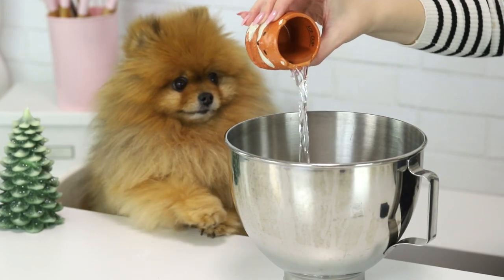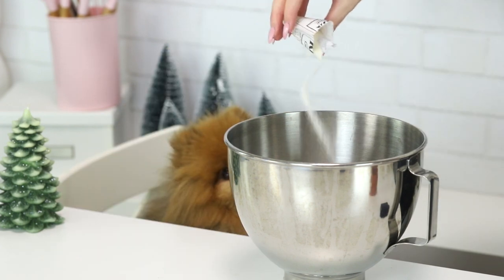I'm gonna pour some water into a mixing bowl and sprinkle some gelatin on top and let that sit for about five minutes.